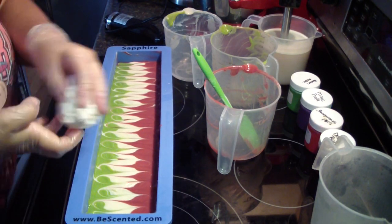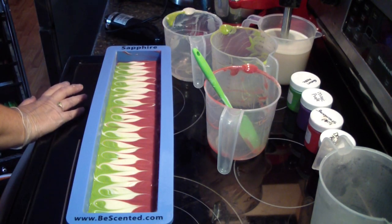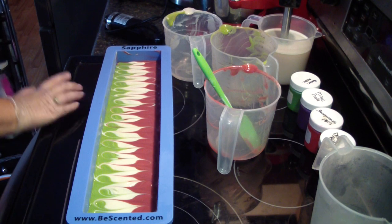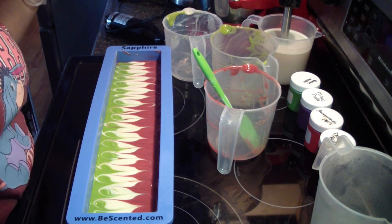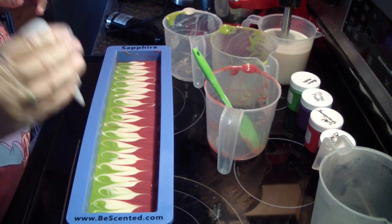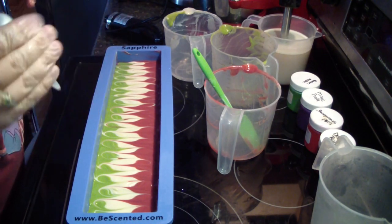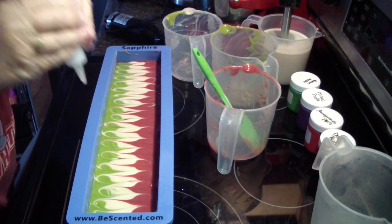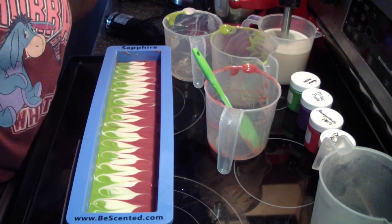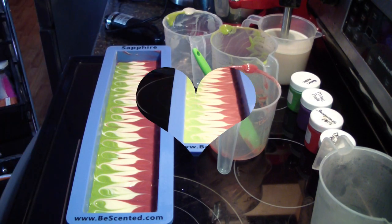Of course I'll bring you guys back when we cut it. Let's get some glitter on there. Alright guys, we'll see you later.